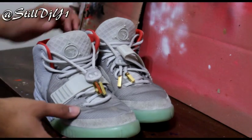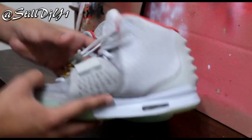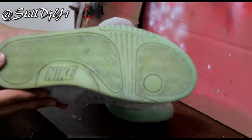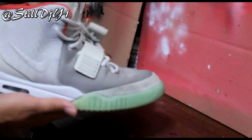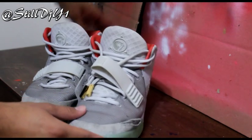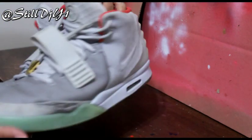Hey, what's up YouTube, it's DJ Young1, God of Soles, showing you the after. I went ahead and added some lace tips, did a deep cleaning, repaint, and also lightened up the soles — they glow a lot more. I just want to show you a quick look. Feel free to rate my restoration. There was one thing I couldn't fix, but he also wanted to leave it that way, so I fixed everything else. Feel free to give me some feedback.